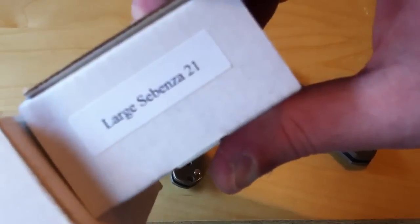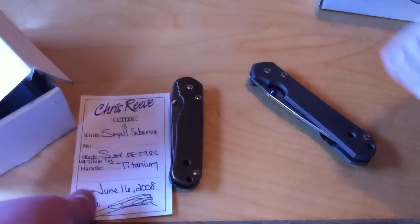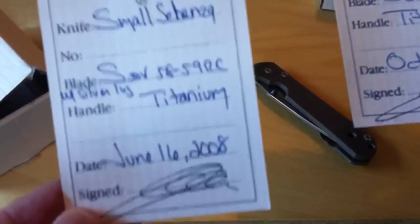You also notice that this says 21 — that one does not. In terms of birthday card differences, this is the regular card and this is the 21 card. In terms of birthday differences, you can see this is actually a fairly late regular made in 2008.